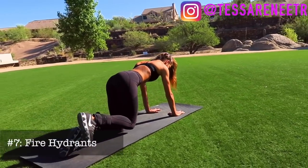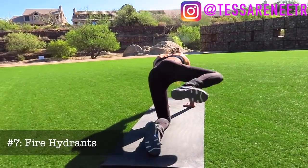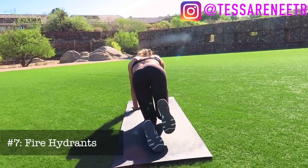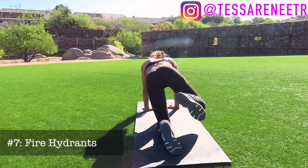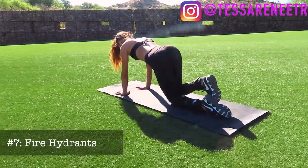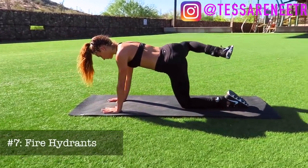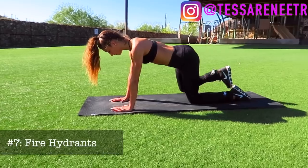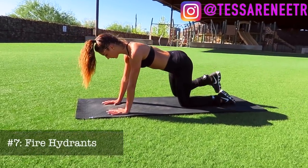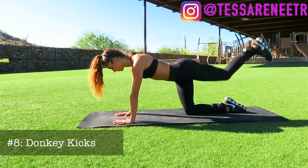Next up, fire hydrants. Go on your hands and knees, bend your leg at a 90-degree angle, and simply lift your leg. Make sure you keep your knees and feet in line, flex your foot, and the goal is to lift your leg all the way up using only your butt. This one is great for toning the outsides of your butt — make sure to do it correctly and control the movement.